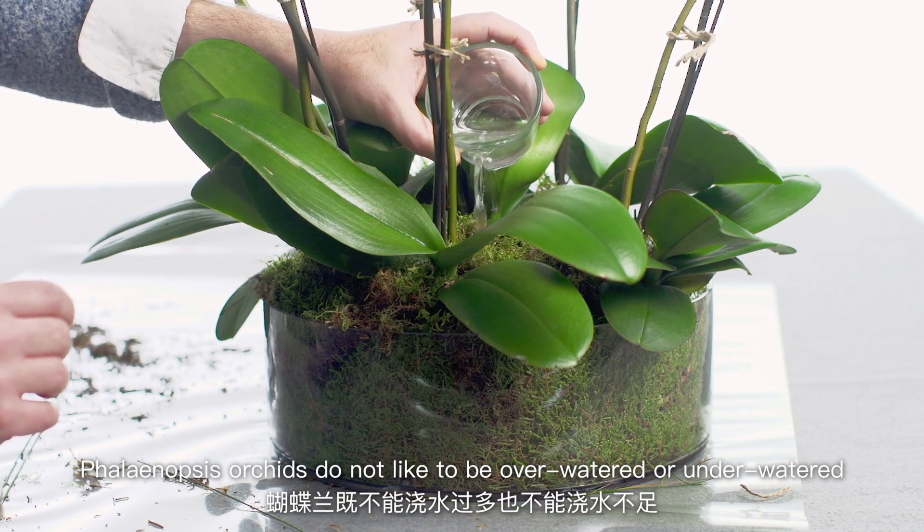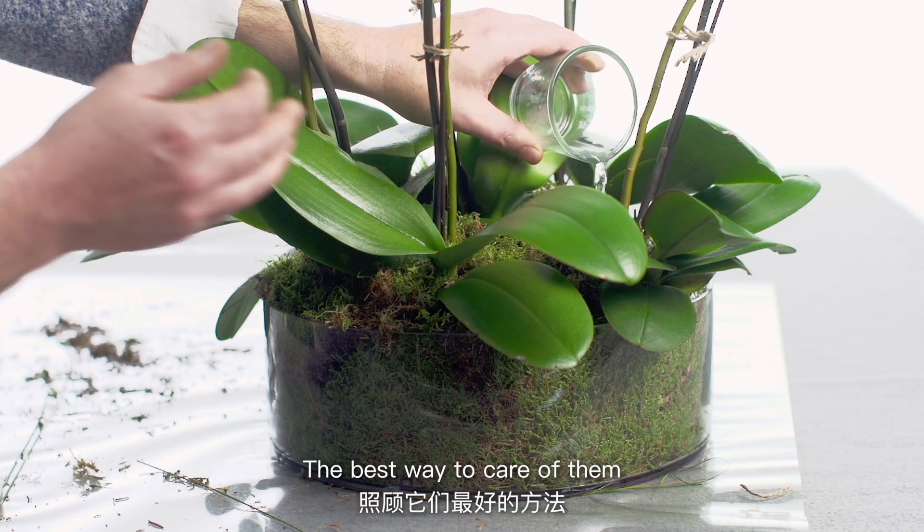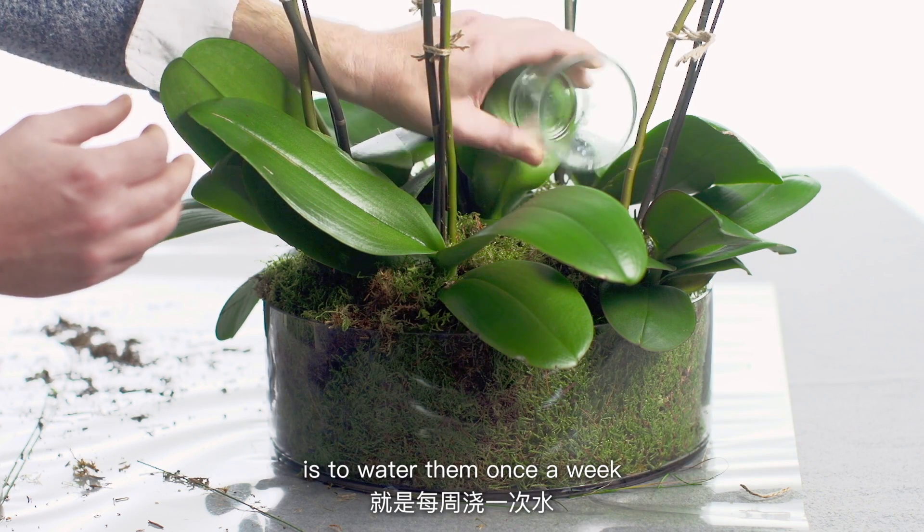Phalaenopsis orchids do not like to be over-watered or under-watered. The best way to care for them is to water them once a week.